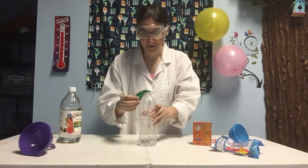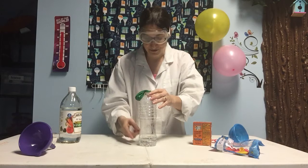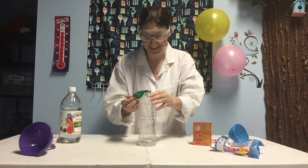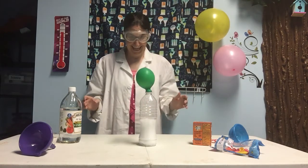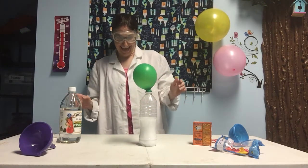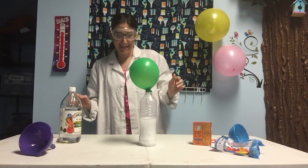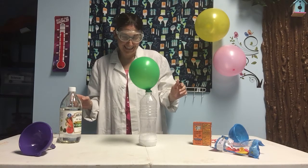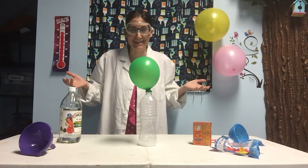Now I'm going to lift up the balloon and shake the baking soda into the vinegar, and we should get a reaction. Oh, there it goes — the balloon's inflating! Isn't that awesome? Now we're ready to have a party.